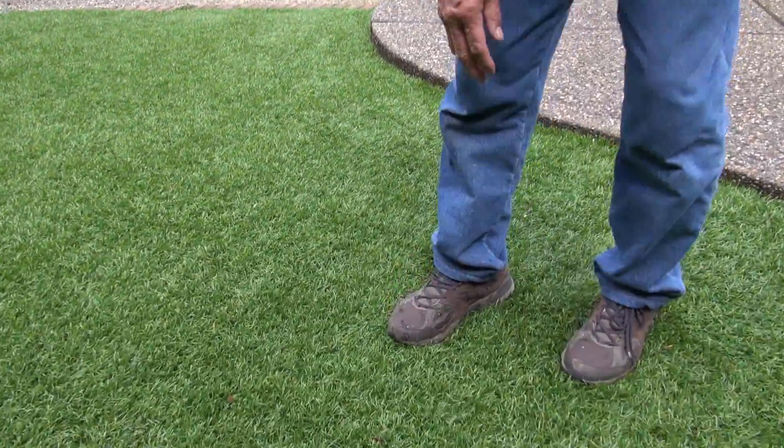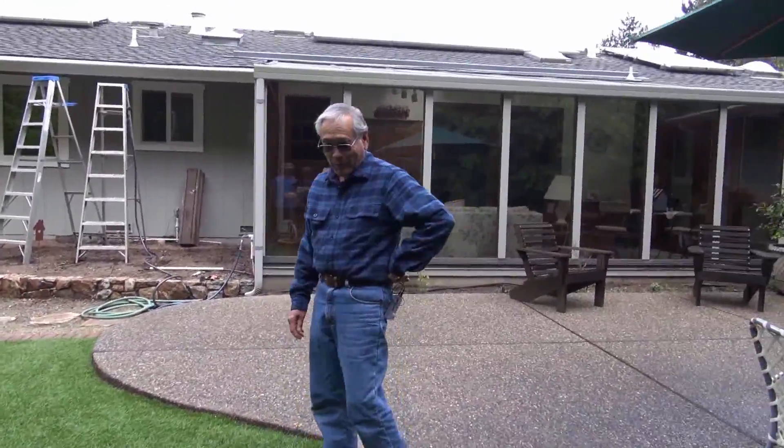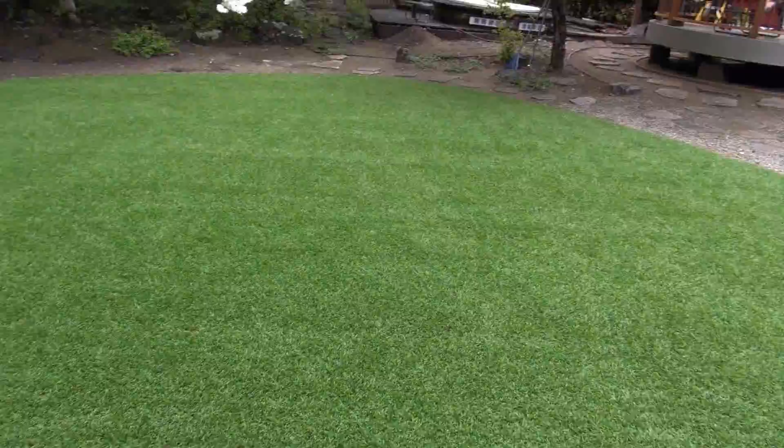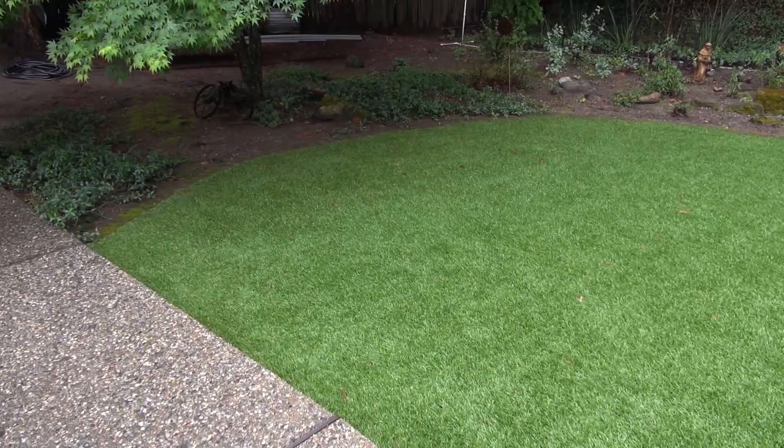Behind us is a lawn — tell me about that. Oh, that's fake lawn. What do you mean it's fake? It's fake — it doesn't require any water. It's improved astroturf, and the reason why we got it is to save water. How many gallons do you think you're saving by not watering this area? Several thousand a week. So if more homeowners would use fake grass or drought tolerant plants, their need for water is going to be significantly reduced — it'll be less impact on the whole community.